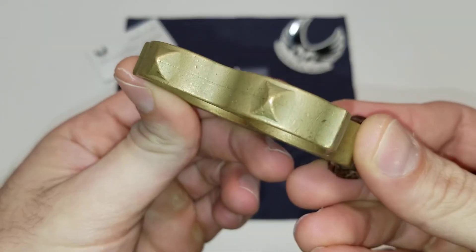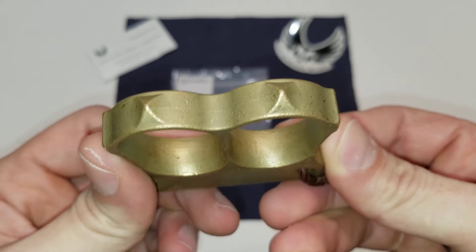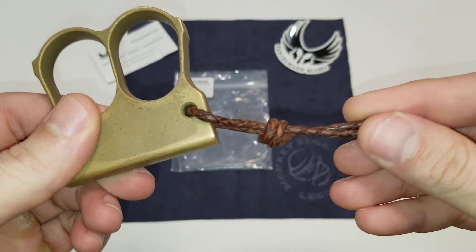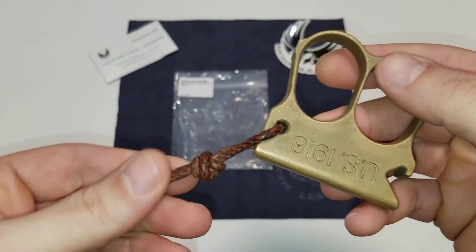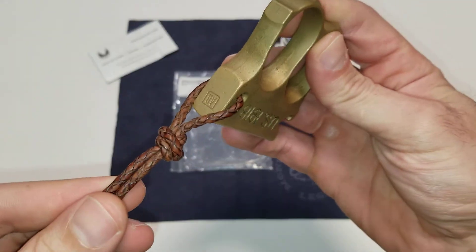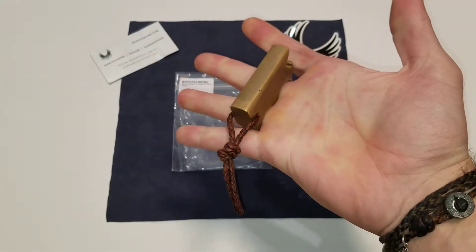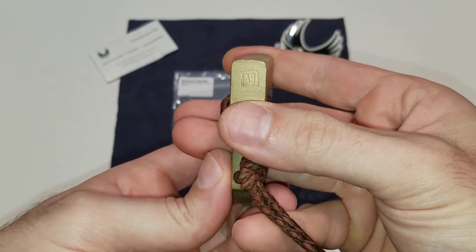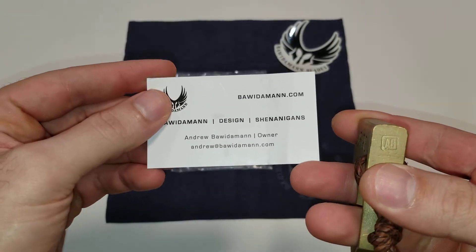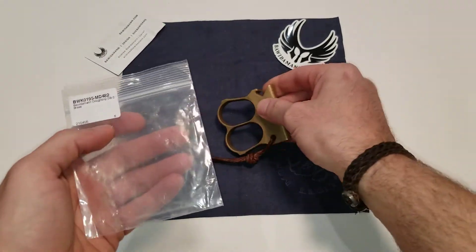Let's just take some detail shots here of the diamonds on the tips of the knuckles. I threw on this little leather knot just to give it a little something to grab onto. As you can see here, it's stamped AB for Andrew Bowitamin. And yeah, this is how it comes.